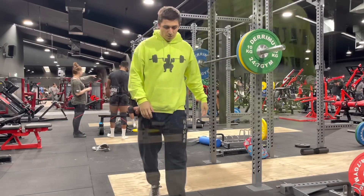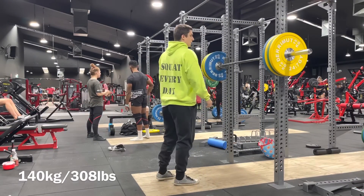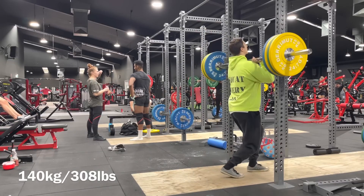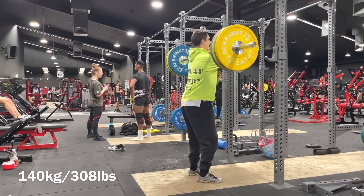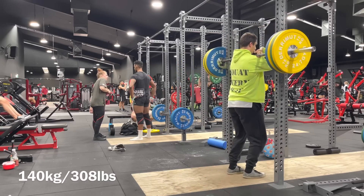I want to say that I want to get excited about deficit deadlifts again. But this is one of those things — it always comes back to the same idea: if you want to give a lot of attention to one thing, that is fantastic, but that very attention is taking away energy and resources from other things.